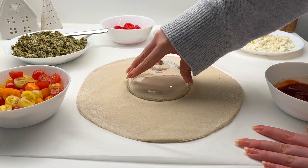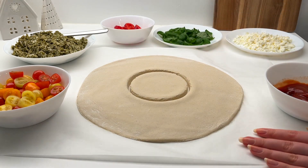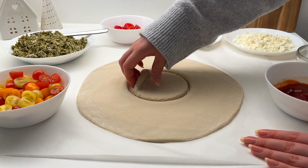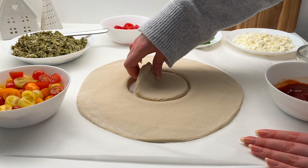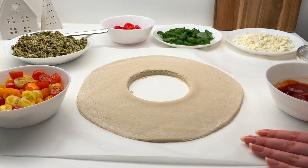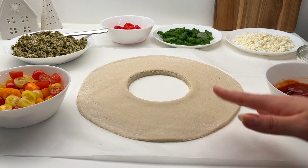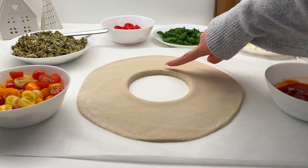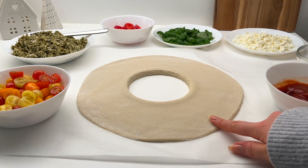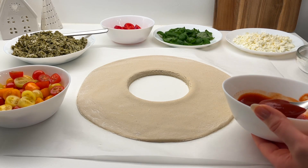Hopefully it's in the center — pretty good. It's a little bit stuck on the parchment paper, so I'm removing the middle part. You can use the middle part to make a mini pizza. This pizza dough rolls really nicely so I bet it will be super fluffy. I'm adding my pizza crust recipe to the description box so you can try it out. Now I'm just adding some tomato sauce.